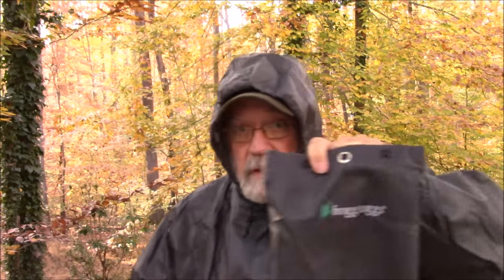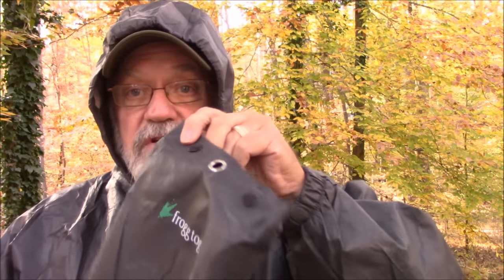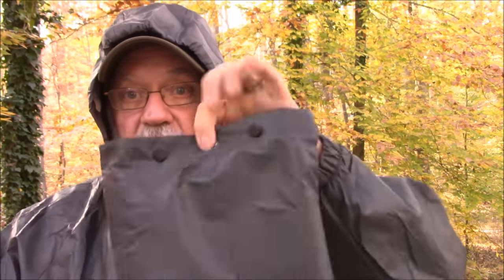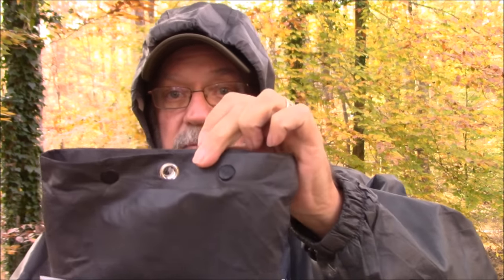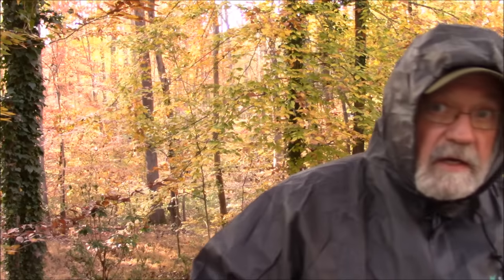We stumbled on these at Walmart. They were $28.99. I bought the extra large size — it weighs 18 ounces and comes in a stuff sack. I wish they had designed it more like a dry bag, but it snaps at the top. It's got a ringlet for a hook or carabiner to attach onto a pack or wherever you want to hang it.